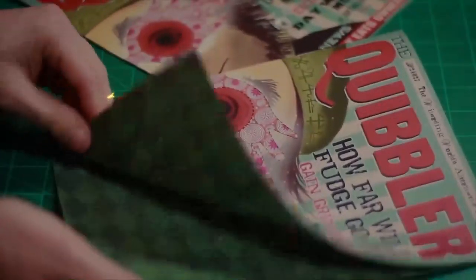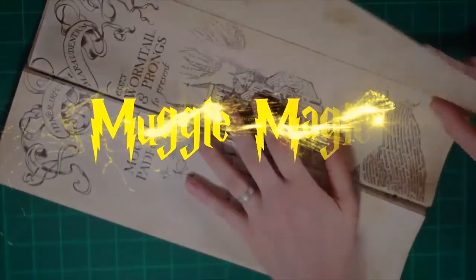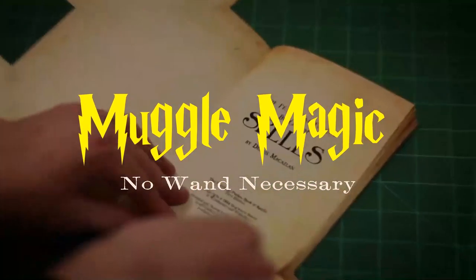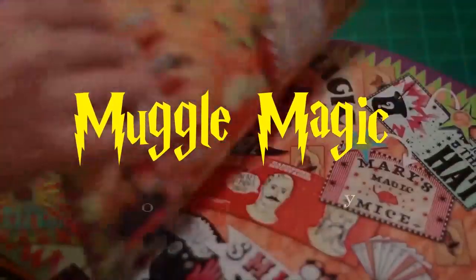Hey everyone, I'm Danny, and welcome to Muggle Magic. Today we're going to be making the Bezoar's box. I'm not even sure how to pronounce it, but I'm pretty sure I heard them pronounce it Bezoar's. So that's what I'm going to do.